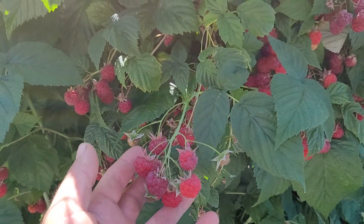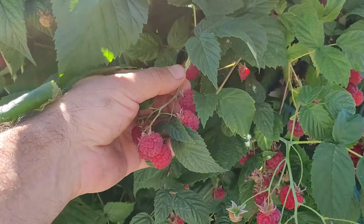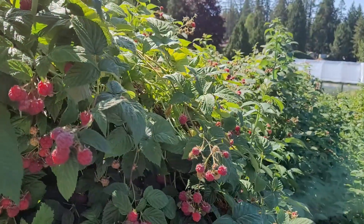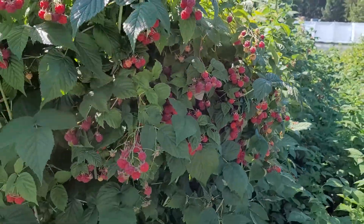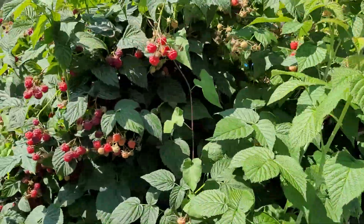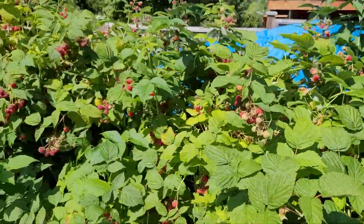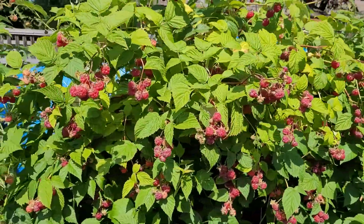This is not any special raspberry variety, just a generic raspberry, and they grow nice size and nice clusters. They love growing in this arch fashion. Check out my other videos — I'll link it in the description. Raspberries do require a lot of fertilizer, but I didn't even fertilize them this year.